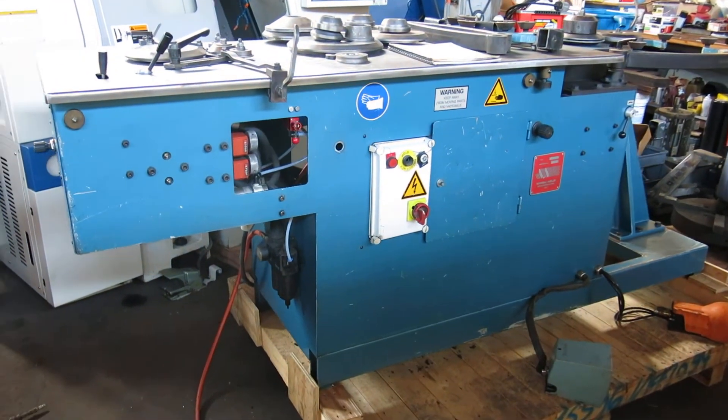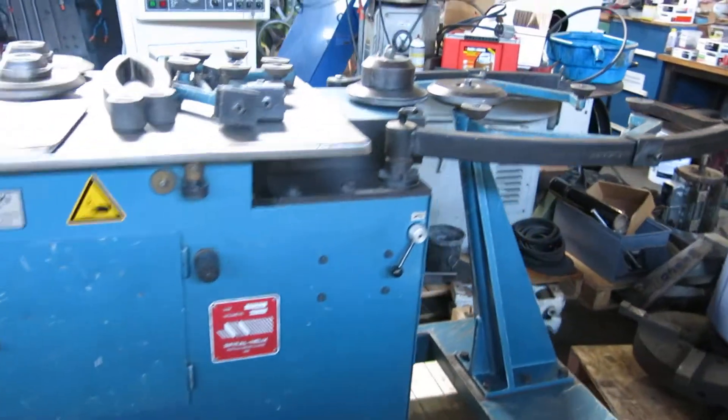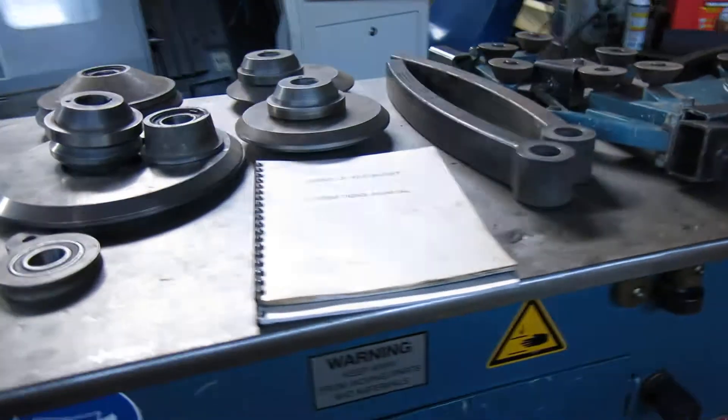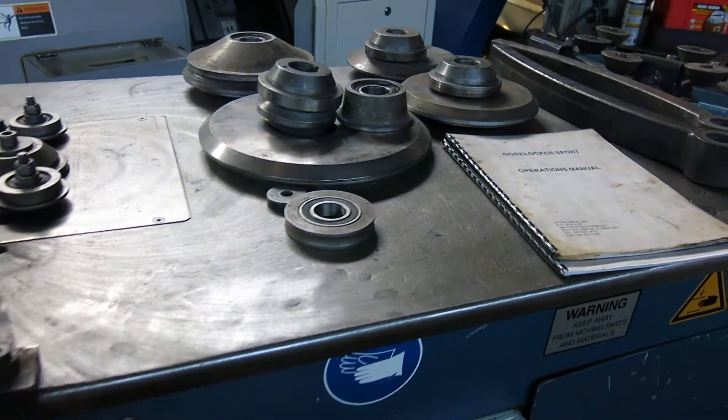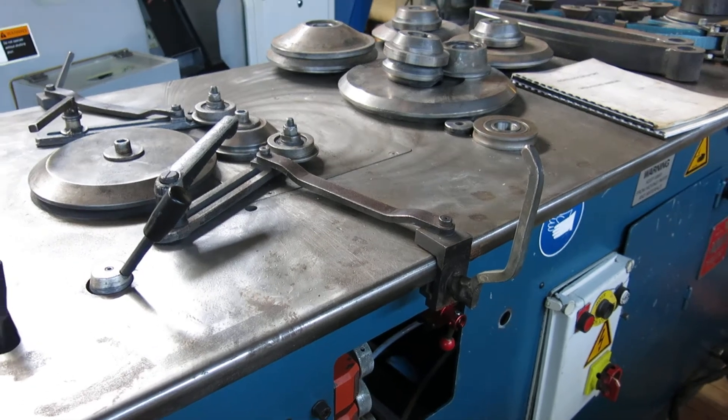Today at Mullin Machinery we have a spiral helix gore lock machine. It produces elbows for ductwork, from real small — about 3 inch — up to somewhere in the 36 to 40 inch range.